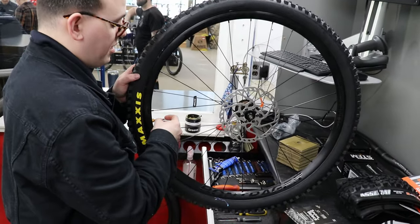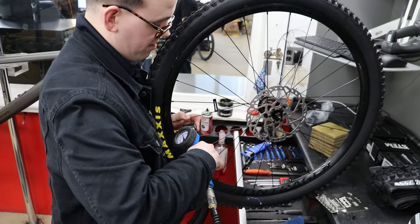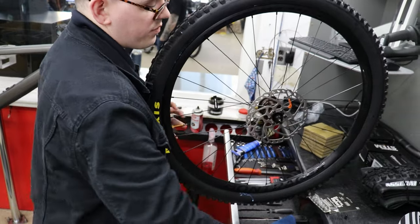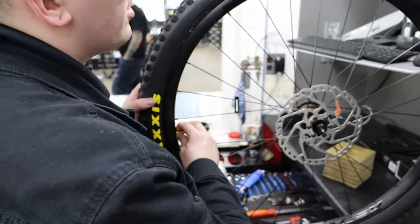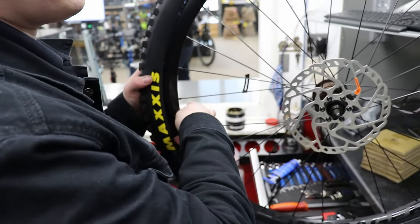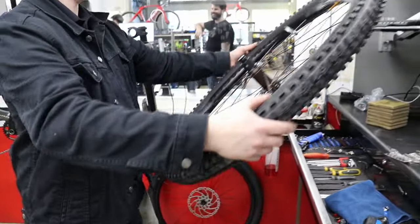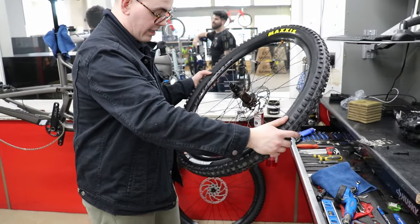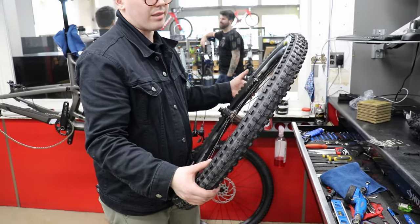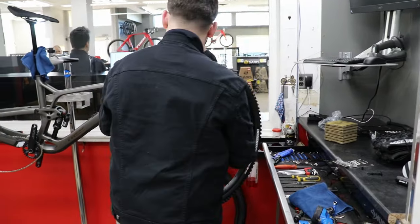So everything's seated pretty good. My $45 was not in vain! What should I run this as PSI? Maxxis tends to mark them pretty high — they'll probably recommend like 50 PSI. But I usually run around 30-32. Yeah, I would say actually run them at like 25-30. That low? Yeah — it's a pretty low tire.